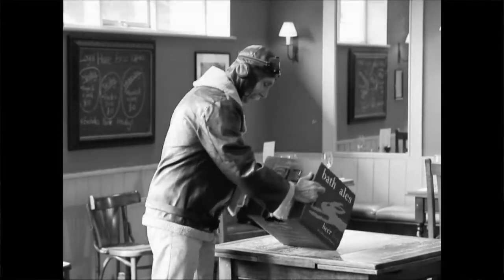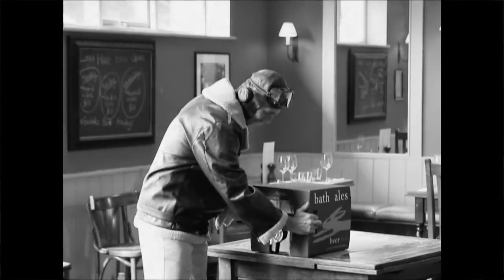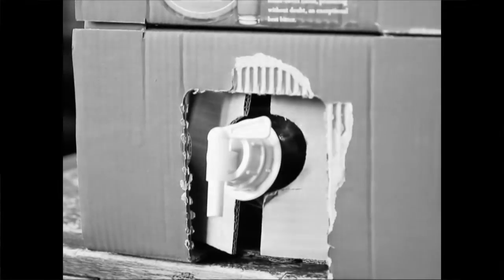Now, find a good place to serve your beer — somewhere cool. Make sure the tap is at the bottom now, and at the edge of a sturdy, flat surface.